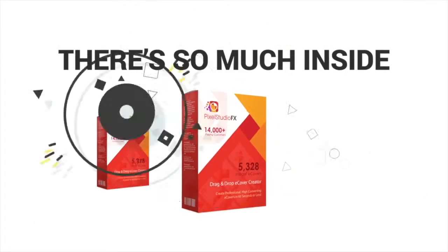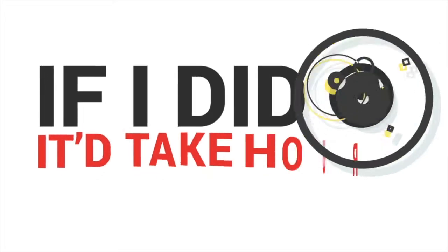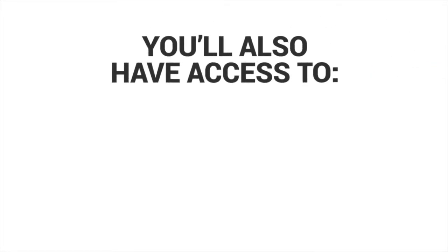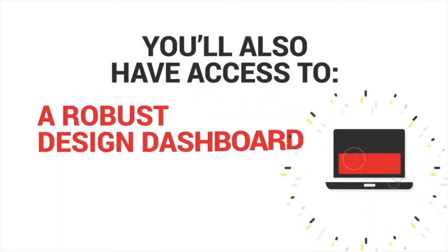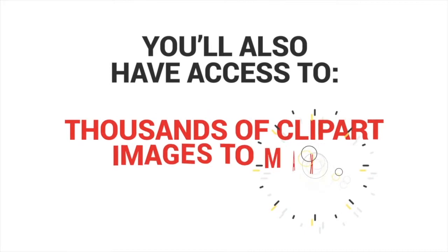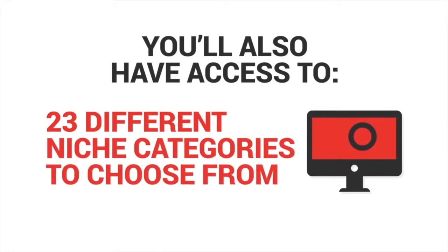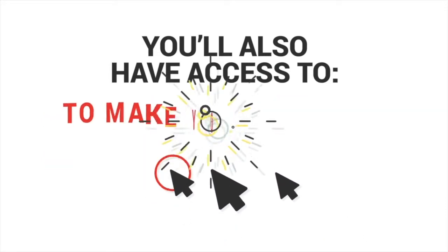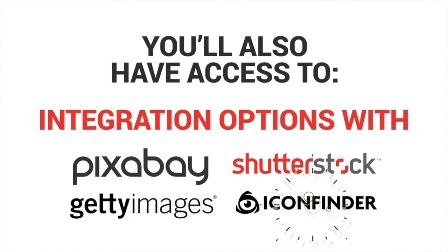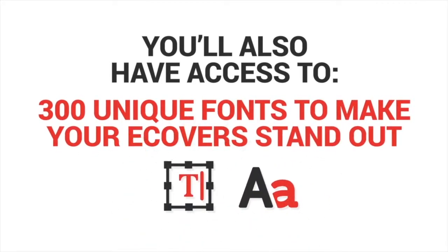There's so much inside Pixel Studio FX 3.0 that I can't go into full detail in this video — if I did, it'd take hours. But when you sign up today, you'll also have access to countless high quality backgrounds, a robust design dashboard that's completely newbie friendly, the ability to save your projects on the fly, thousands of clip art images to make your e-covers unique, saving you thousands in the process, 23 different niche categories, a one-click colorization option, and integration with Pixabay, Shutterstock, Getty Images and Icon Finder.